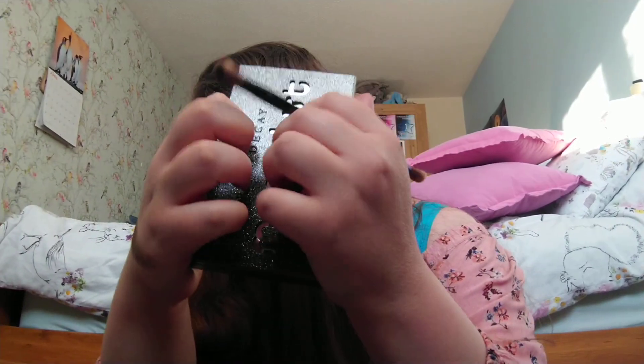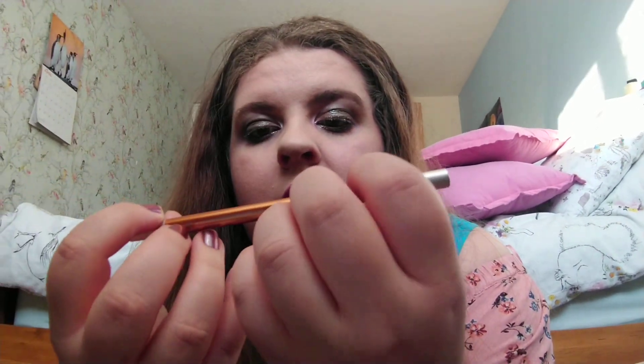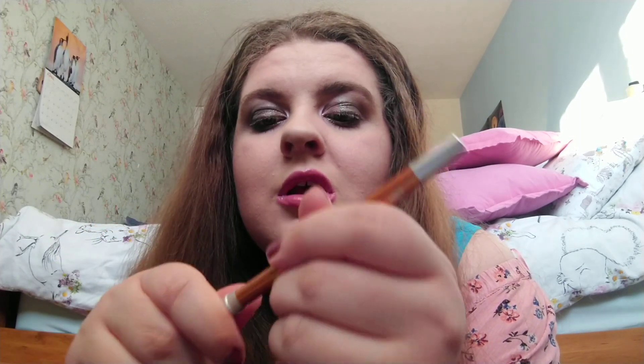And then what I'm finally going to do — there's so much glitter everywhere — I'm going to take this Urban Decay 24/7 Glide-On Eyeliner in shade Amber and just put this underneath. Oh, they look perfect. Stunning.